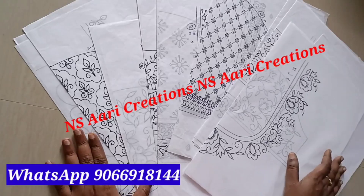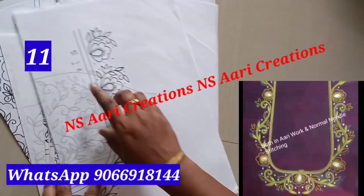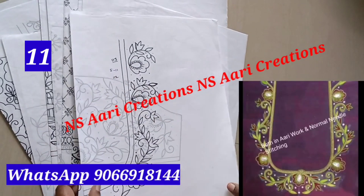Hi friends, welcome to NSRE Creations. Last time, 1 to 10 designs were uploaded. This is set 11 to set 20 papers.